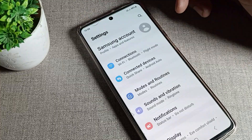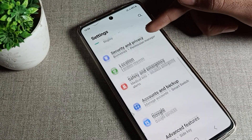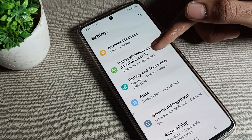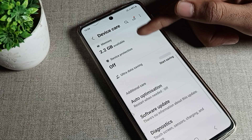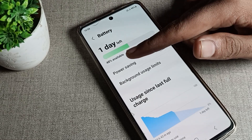To enable power saving, go to your phone's Settings. Scroll down and tap on Battery Settings. You will see the battery settings screen with the power saving option available.